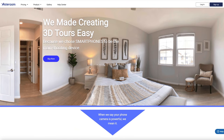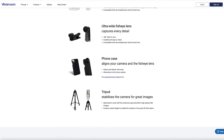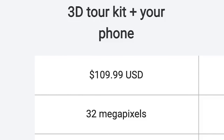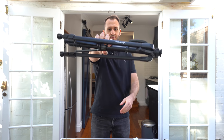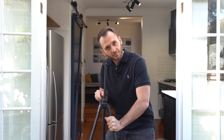While you don't necessarily need a 360 camera, you will need the Asteroom 3D tour kit, which will essentially help us get perfect 360 photos using our phone. The kit is sold on their website for $109 US dollars. And if you're a member of my Virtual Tour Pro course, you'll also get a further $25 off of that. In the kit, you'll find firstly a tripod — it's cheap, it's basic, but it does the job.